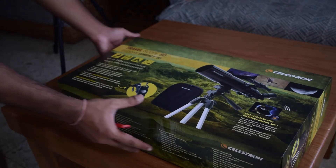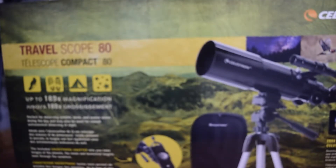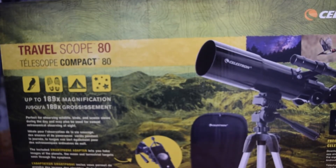This is the box for the Celestron AT-AZ Travelscope. This is an F5 reflector telescope with 80mm aperture and 400mm focal length.